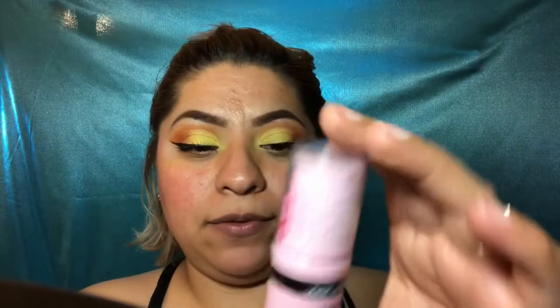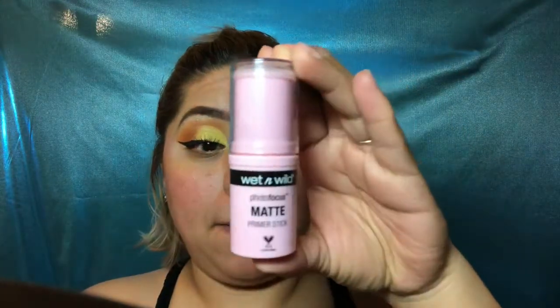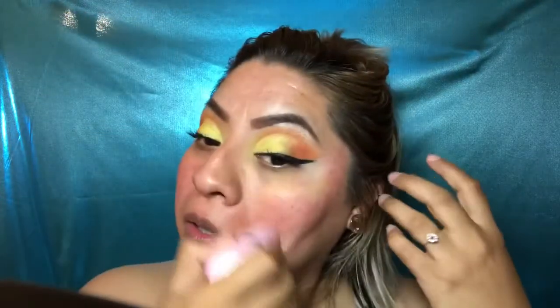I'm going to leave the eyes alone for now and apply this Wet and Wild Photo Focus Matte Primer. It's like a little glue stick — you twist it up and put it all over your face, under eye, nose, everywhere. Come on eyelash, don't get stuck!